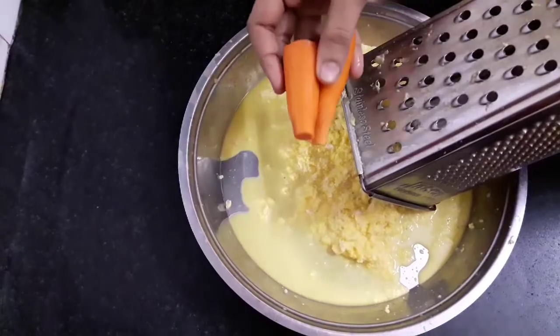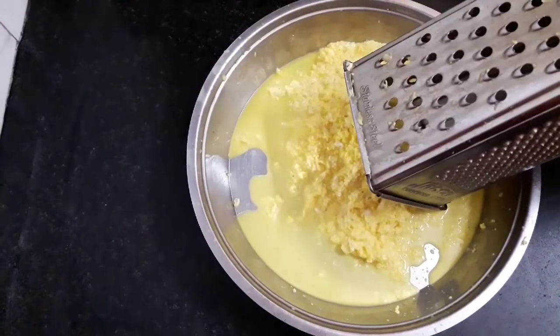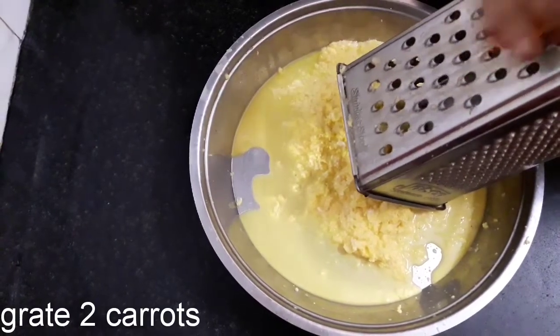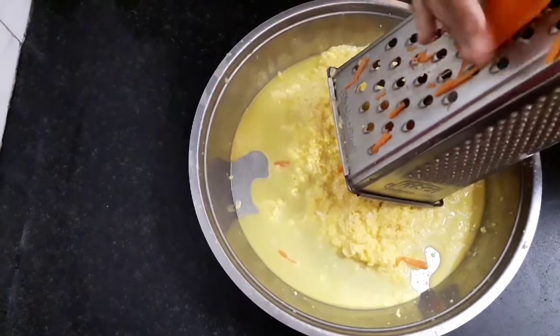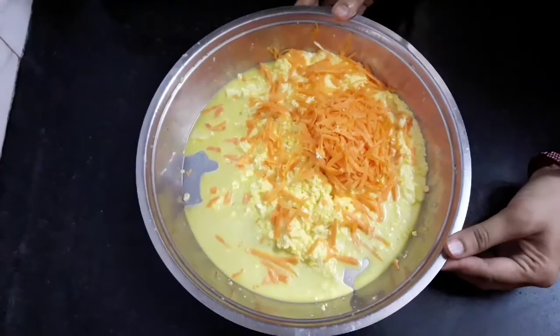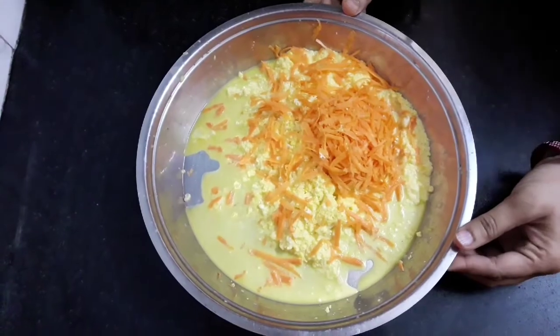Now I will grate these two carrots also. Both the corn and carrots have been grated.